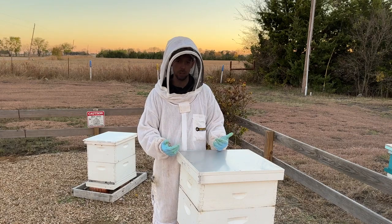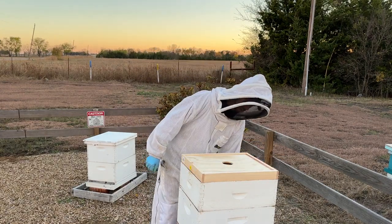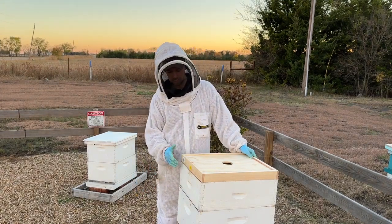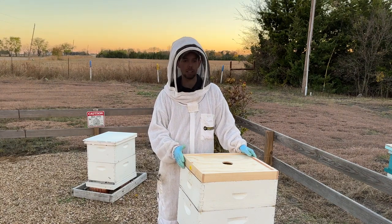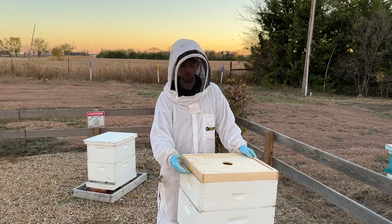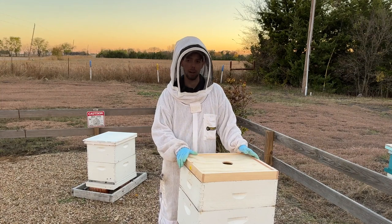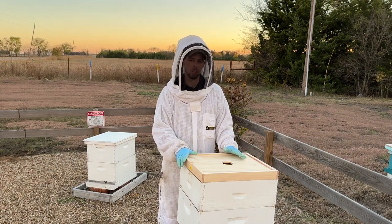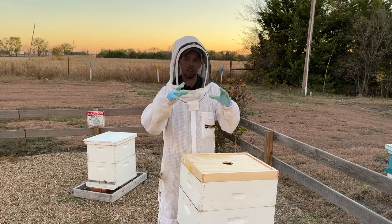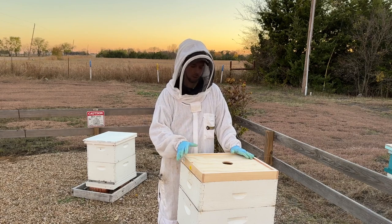A shallow or medium box with no frames can also work as a spacer. You can take a box and cut a couple-inch rim and put it between two of your boxes with a sugar brick in between. However, I'm not always a fan of that approach because it separates your boxes, making it harder for the bees to cluster when there's a gap between them.